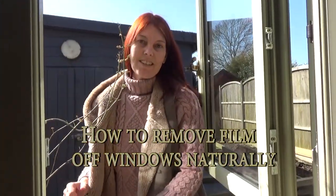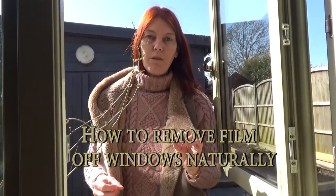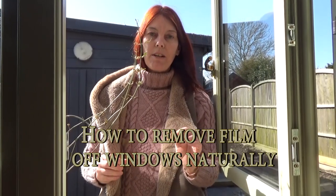Hello. In today's video we're going to be discussing window cleaning and how to remove the film that you find on windows using natural products. I've got three products to show you and I'll show you three accessories.